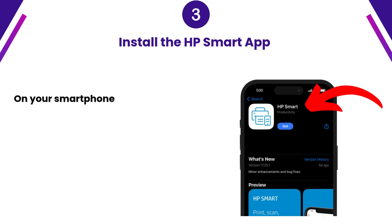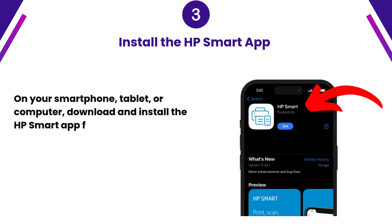Step 3: Install the HP Smart App. On your smartphone, tablet, or computer, download and install the HP Smart App from the App Store — iOS, Android, Windows, or macOS.